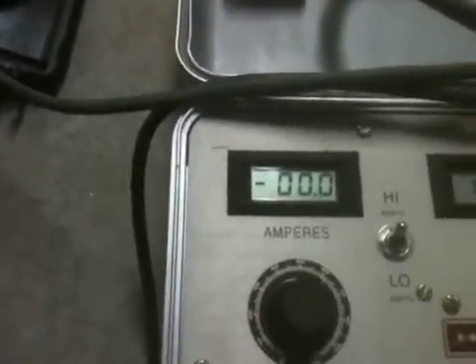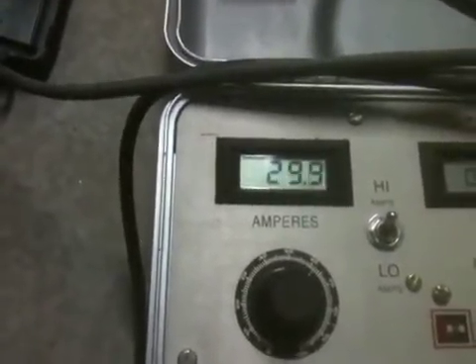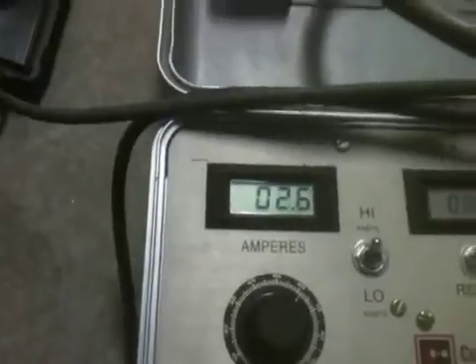So I'm going to press the calibration button to see what amperage it's at — 30.3. I'm going to write down that on Phase A it tripped at 30.3 amps.